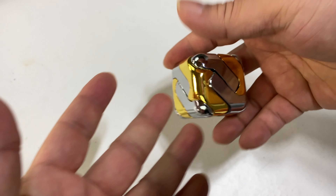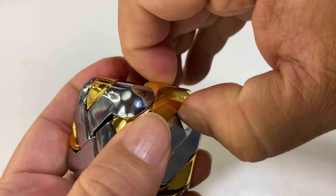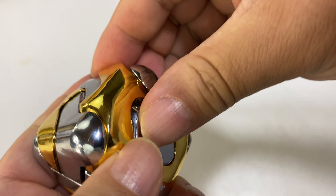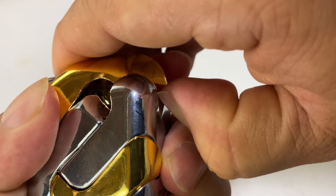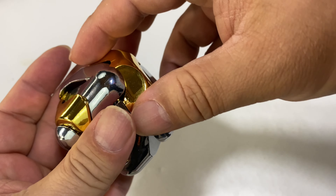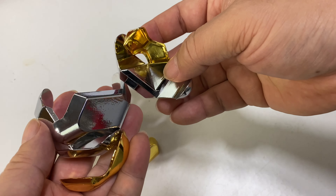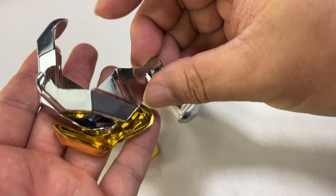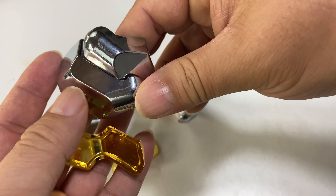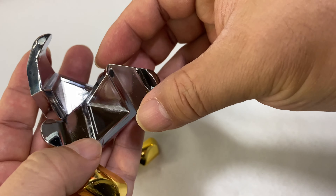It's kind of funny because honestly it doesn't really want to come apart. I feel like this gold edge piece here is the loosest, so I feel like this has got to come out first. There we go — now I think this whole thing is going to come apart just like this. I should have been paying closer attention because it is really not obvious how this thing goes back together.